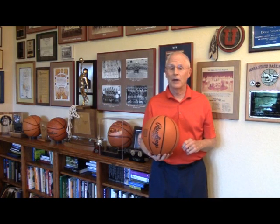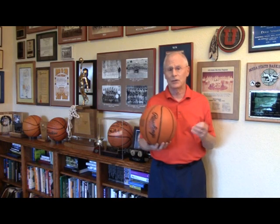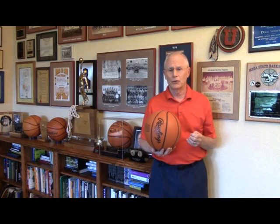Welcome, everybody. Doug Skockel here, skill development coach at Johnson County Community College in Overland Park, Kansas. We've had quite an email response to our recent shooting videos and it spawned a lot of questions and requests from coaches. In fact, this video is a result of an email that I received this morning from a coach.